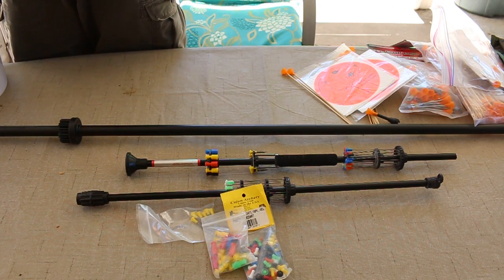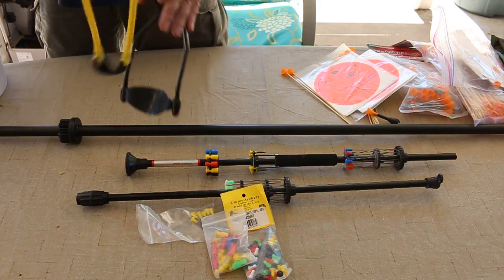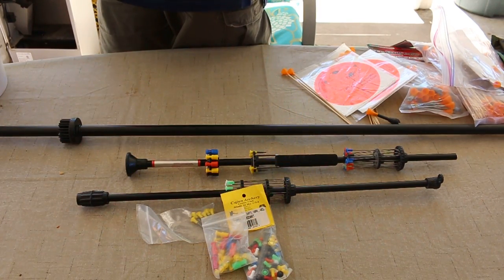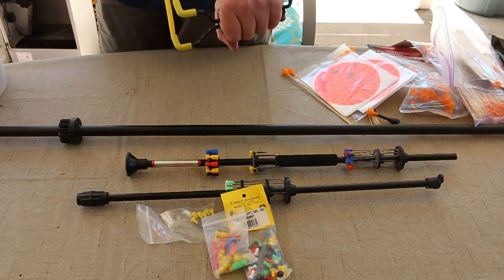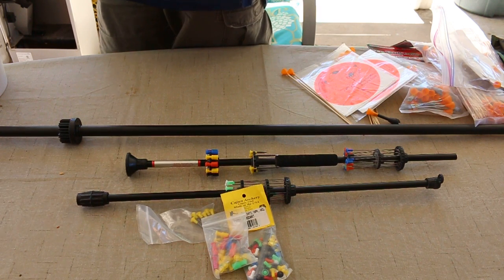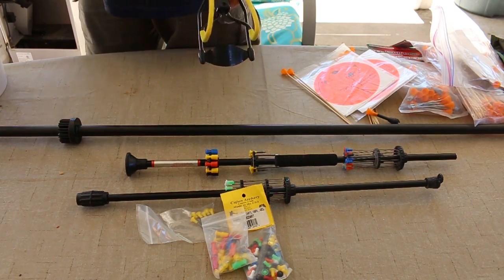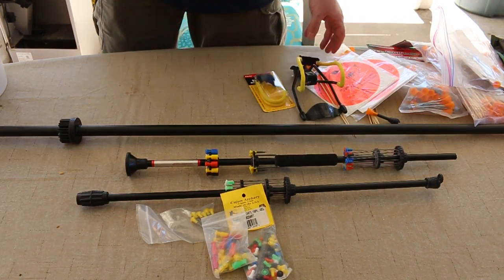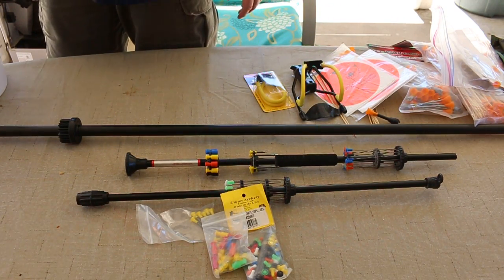And then of course I have my Dennis the Menace slingshot — another good thing to have and to learn. It's always good to have a good slingshot because you want to learn how to use one. And I have an extra band for it in case this one doesn't work very well, or I want to turn it into a sling bow.